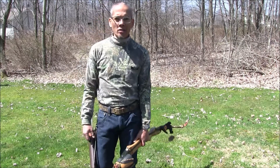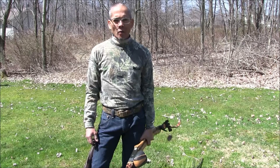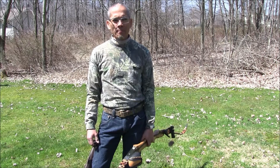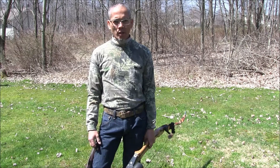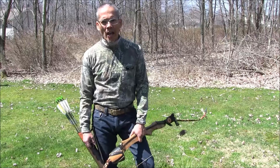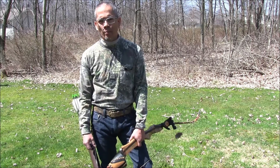Before we go much further, if you want to get into shooting a traditional bow — be it a recurve or a longbow — getting the correct draw length and draw weight is critical. The style of shooting I'm going to try to teach you is what they call instinctive shooting. To size your recurve, you want to drop down anywhere from an inch and a half to two inches from your compound draw length, and drop down at least 10 to maybe even 15 pounds from your peak draw weight.